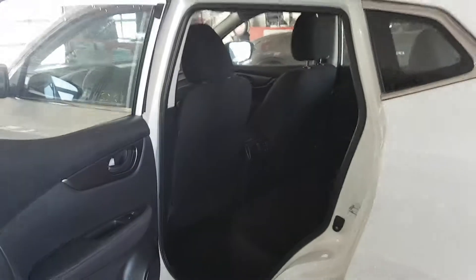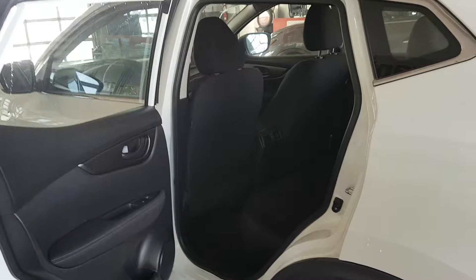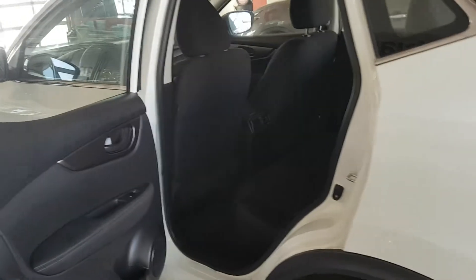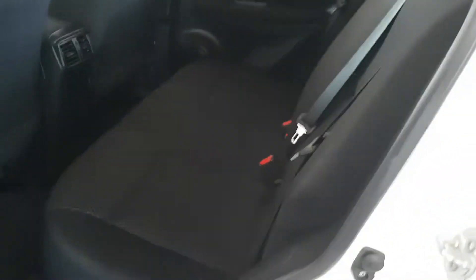It's also worth noting that the door in the back of the Qashqai is quite a bit bigger than the competition, so it makes getting in and out of the back seats much easier. Usually vehicles will have a big wheel well right here so that when you're getting in, you've got to step way over it and get in really awkwardly — with the Qashqai, that's not a problem at all.